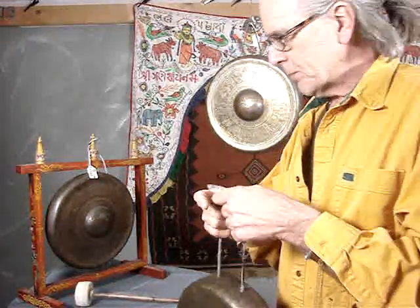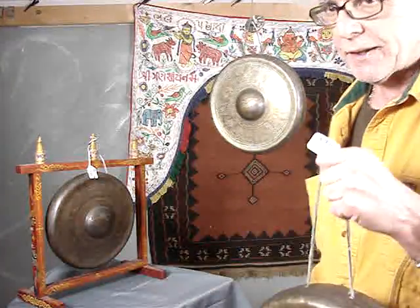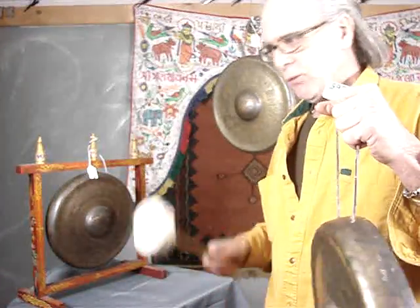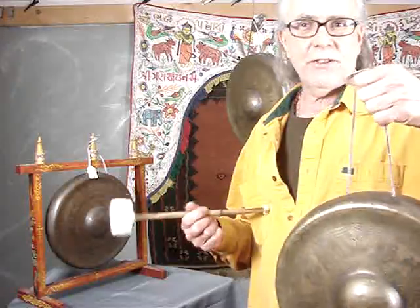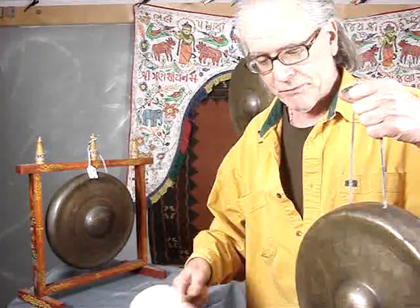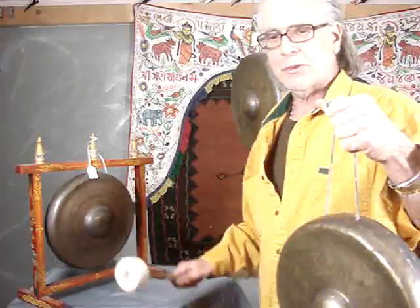In this range between one and two kilos, you have to hunt. I had to look through five to find one for each of these, because it's hard to get them with a note. The best application — most interesting to me — is to play them Gamelan-like, as instruments.